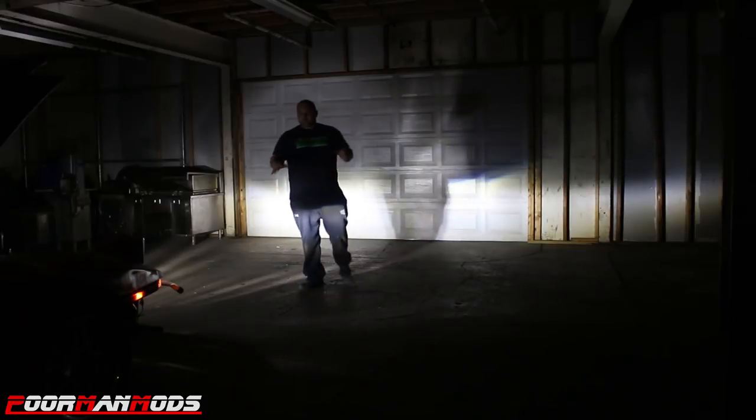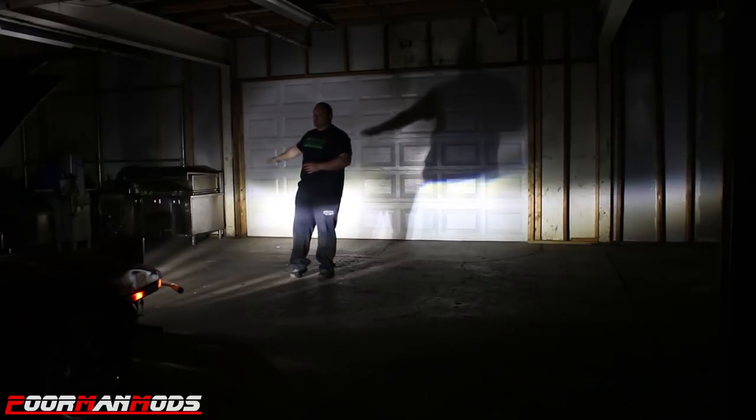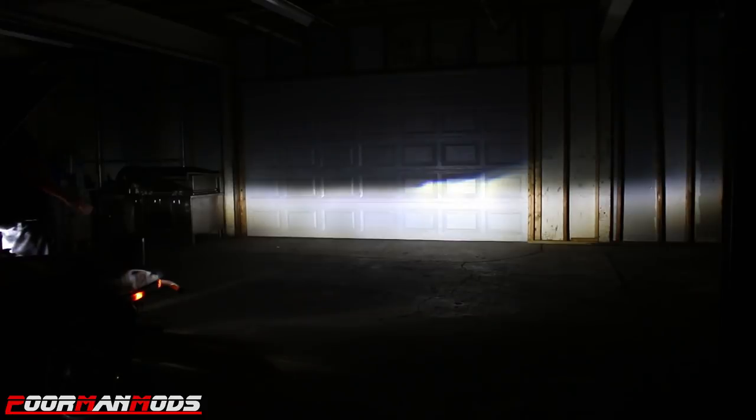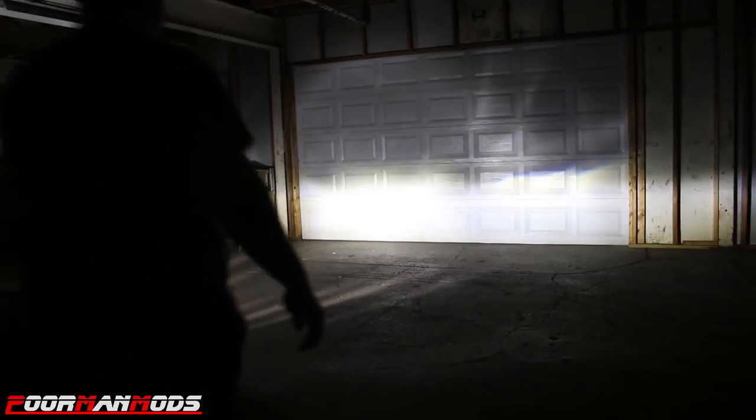The H4 is very bright and concentrated in the center, but there is a lot of scattering — that's the blinding effect. The projector has a nice crisp cutoff line. The H4 definitely adds a lot more light but it is scattering all over the place. From another angle, you can see the H4 scattering on the ground, going up high, really scattering everywhere. The projector on the passenger side — nice, crisp cutoff. Nothing on the ceiling, not much on the ground, straight out in front of you. I think this is the better choice, even though it's not as bright.